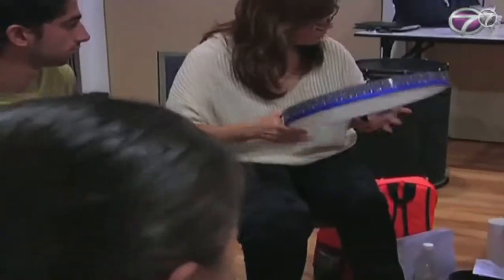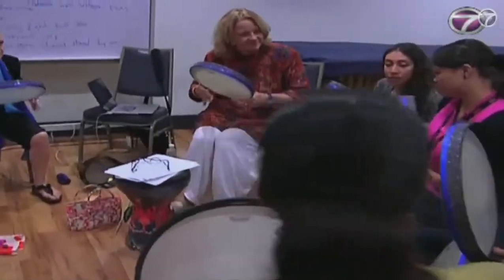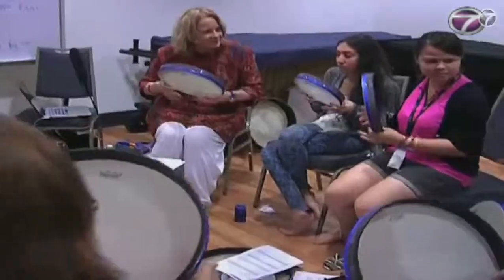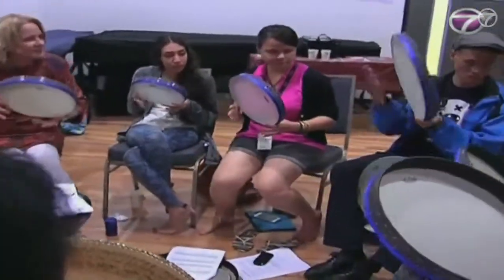Music has always been one of the main arts to bring people together and encourage them to connect with one another. It's not only family, but everyone, because the rhythm is what holds people together. If everybody can go boom, boom, boom, boom together, that means that everybody is listening to everybody and you have something common.